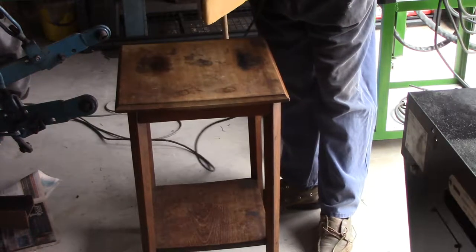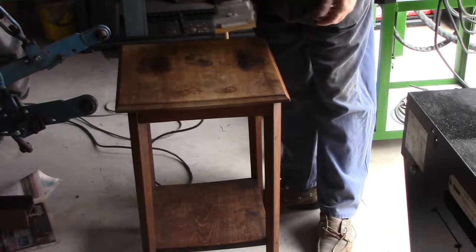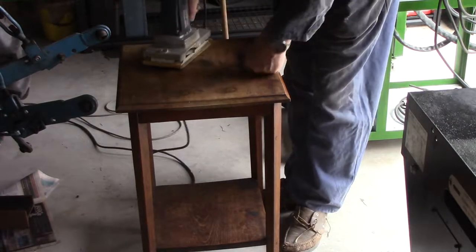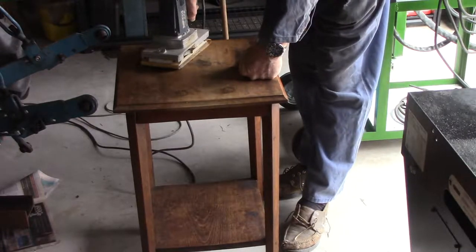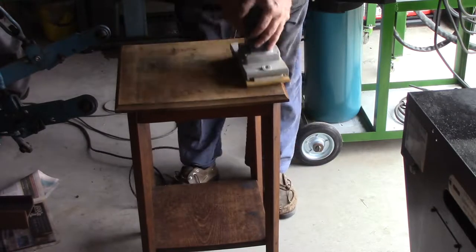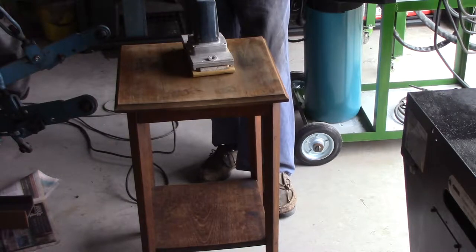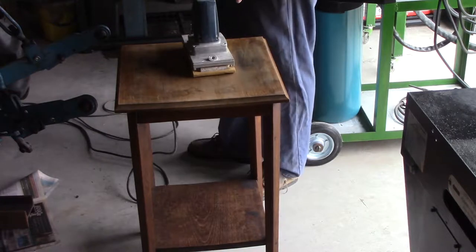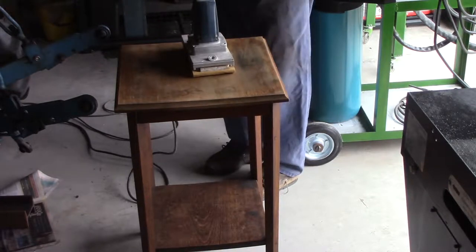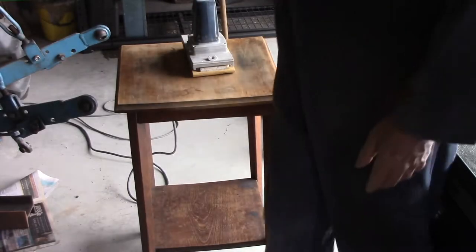I'm going to start off with some 220 grit glass paper. Now glass paper is not my favourite, but this has already been used, so it's not going to be too aggressive. It'll give me an idea of just how I want to proceed with stripping this off. I need to be a bit more aggressive than that, but I don't need to be as aggressive as a belt sander — that's going to gouge in, or at least it always does for me. I'm going to get some coarser sandpaper and rip into this a little bit harder, then I'll drop back to the finer grits to smooth it off again.